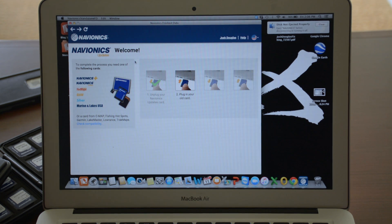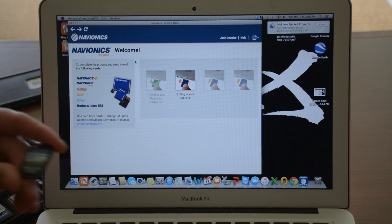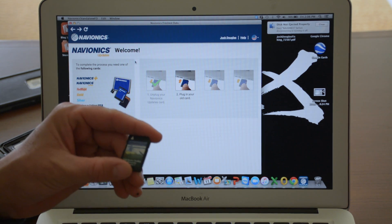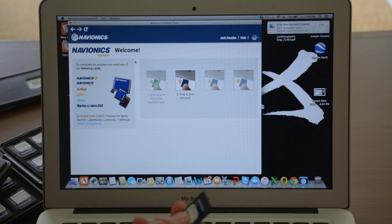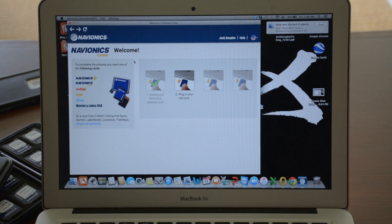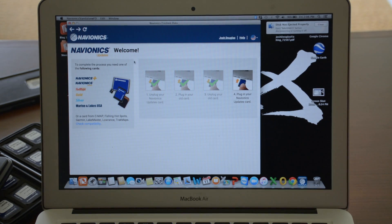My next step is to plug in an old card. Remember, this could be an old outdated Navionics card, or it could be a competitor card like LakeMaster, Insight, CMAP, or Garmin — any older card will do the trick. In this case, I'm going to use my old Navionics Premium East card. I'm going to slide that into the card reader. Automatically, it's telling me to unplug this old card — so it's registered it. I'm going to unplug it. This card is still good to go, and now I'm going to take my brand new Navionics Updates card and slide it back into the card reader.